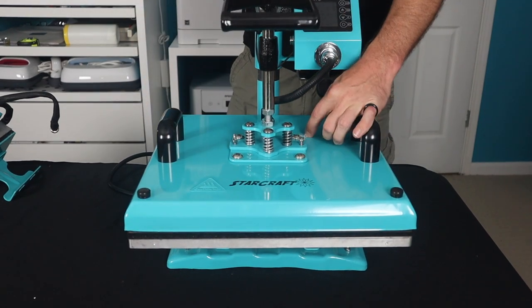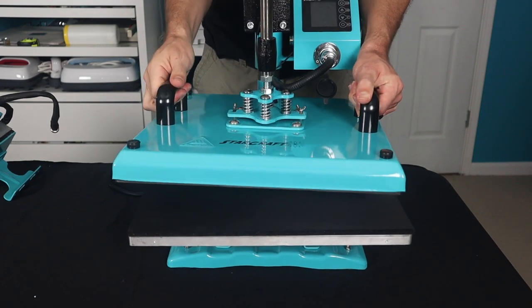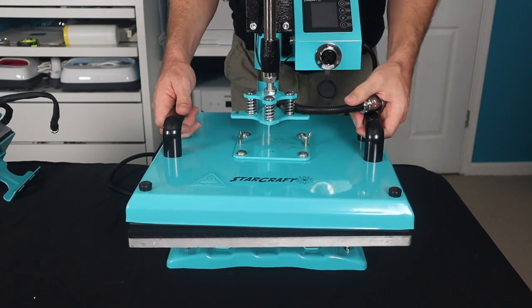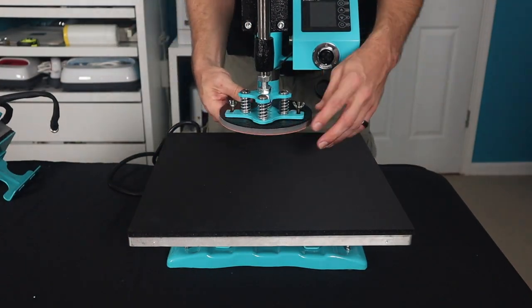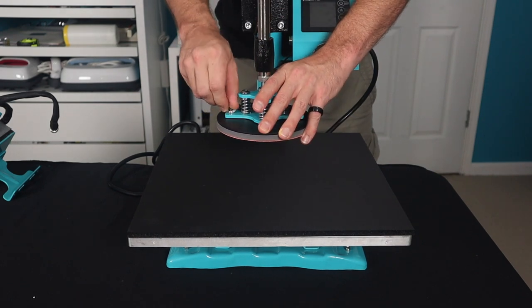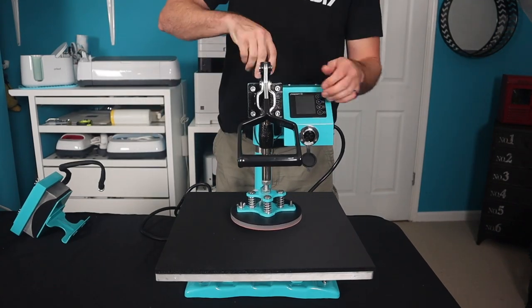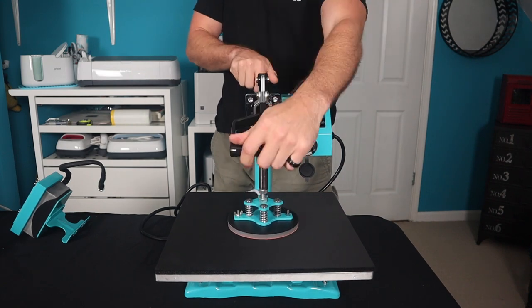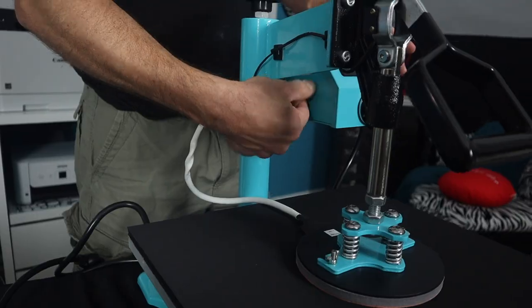Now we're going to show you how to attach the plate press. Remove the top element and set it up with the plate press. Unplug the unit and set it off to the side in an area where it won't be damaged. Take the plate press, slide the wing nuts into position, and tighten them firmly — but they do not have to be superhuman tight. Check your tensioner to make sure it gets the appropriate amount of pressure. The plug-in for this is actually on the side, not the front of the main control unit.